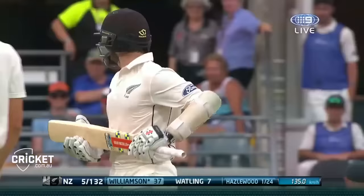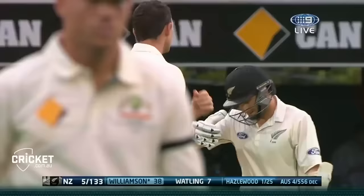That'll run away for four - soft hands, waiting for the ball to come through, a bit of an outside edge.